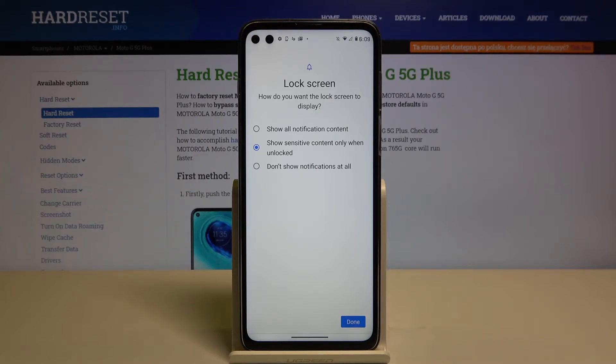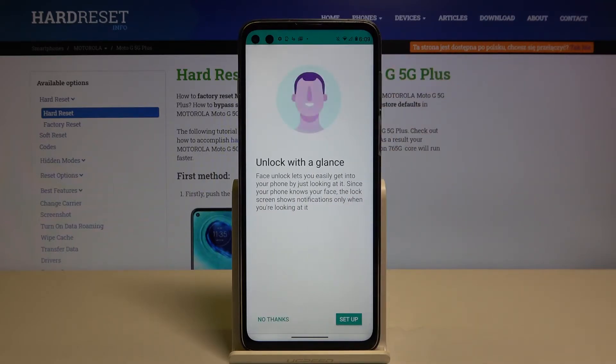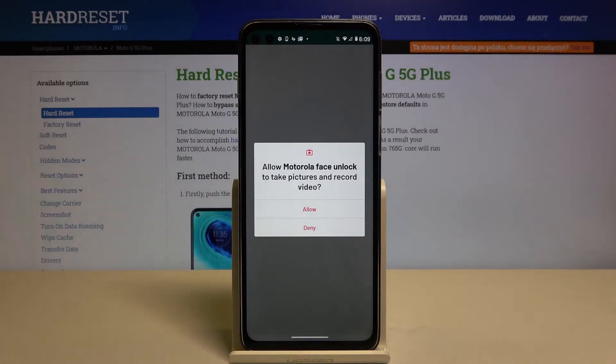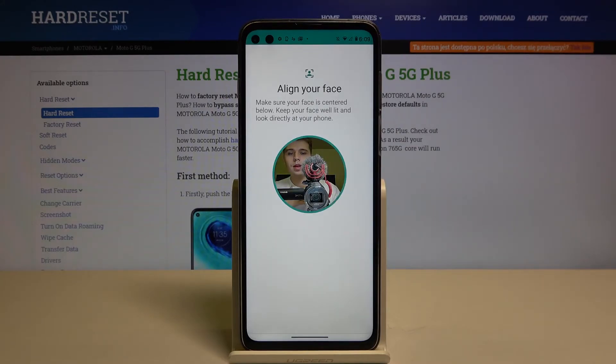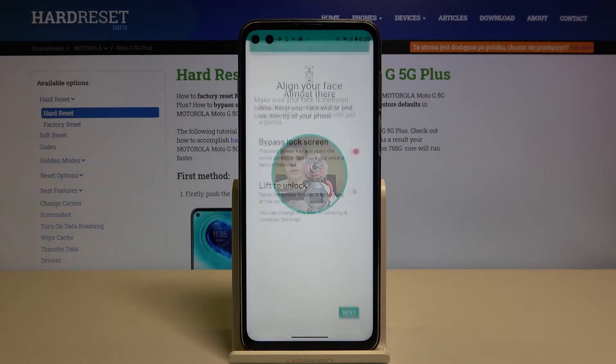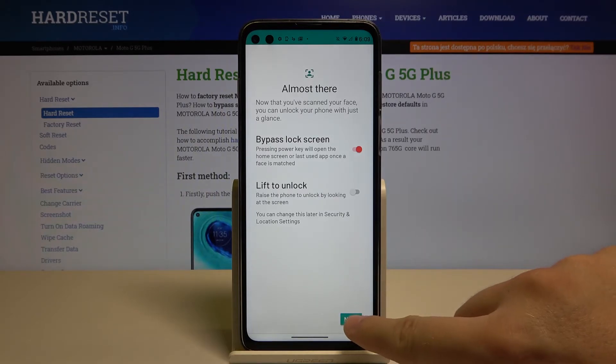Here we are also able to adjust the notifications on the lock screen, so I'm going to hide all of them. Read the description, then just click Setup, click Allow, and tap Next. As you can see, the face is now scanned and we can try to go next.